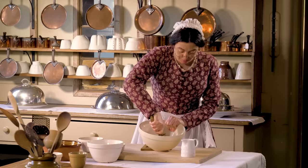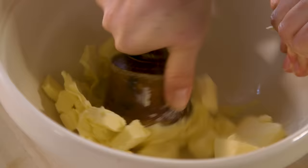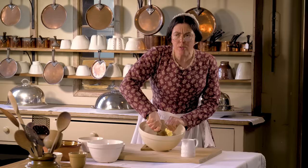Begin by creaming the butter. I always use salted butter unless the recipe asks for sweet butter, in which case I use unsalted. Miss Cowley in the dairy has been very busy. We usually use between three and four pounds of butter a day in the kitchen.